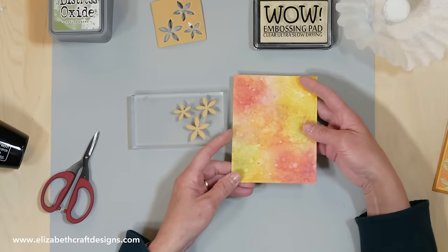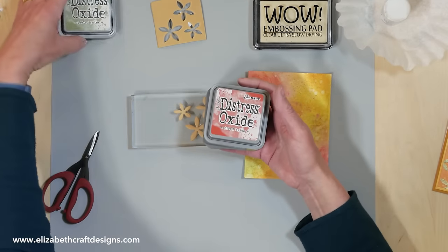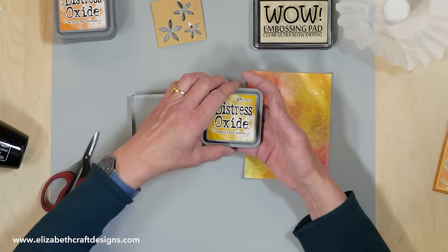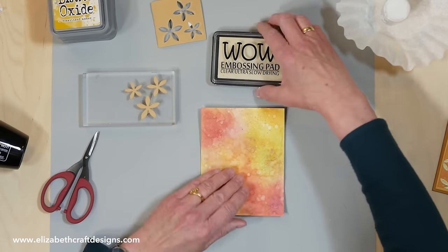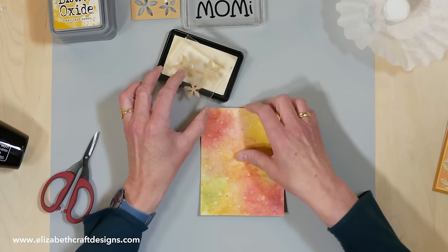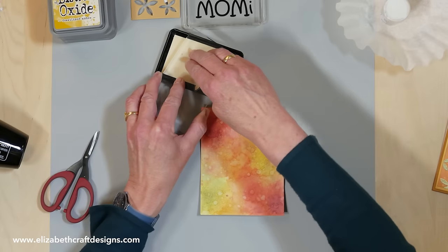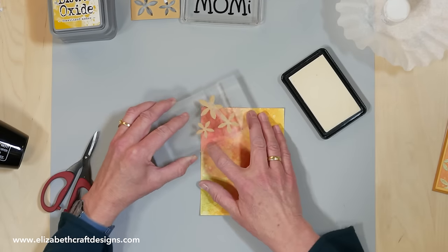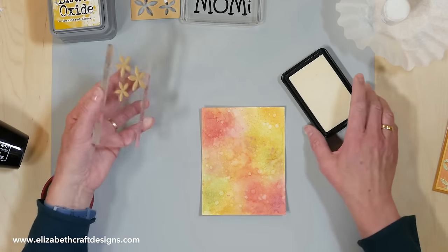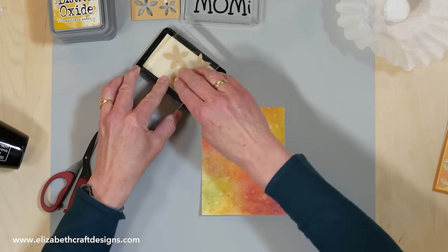For this particular background I used distress oxide inks: peeled paint, fired brick, spiced marmalade, and fossilized amber. Then I take my clear stamp pad because I'm going to emboss it. Of course you can also stamp with color directly, but then it's harder to get the foam clean again, so you'd need a separate stamp for that. Just stamp randomly — or you can be more precise. I'll just stamp two corners now so you get the idea.